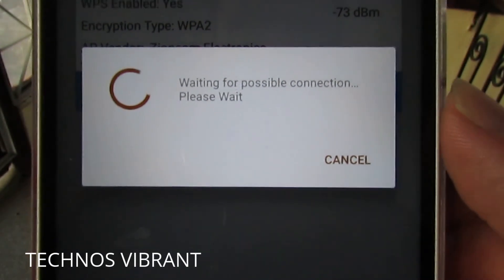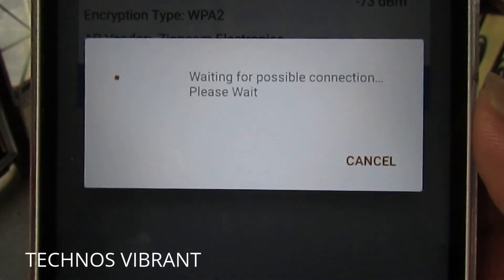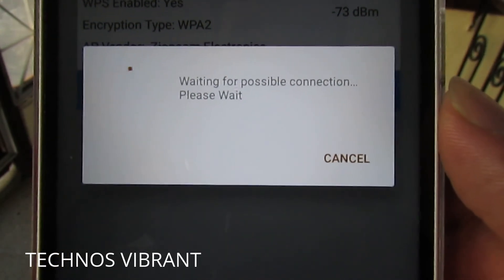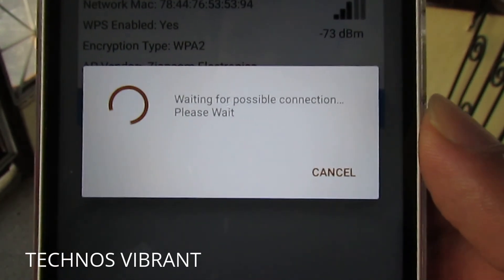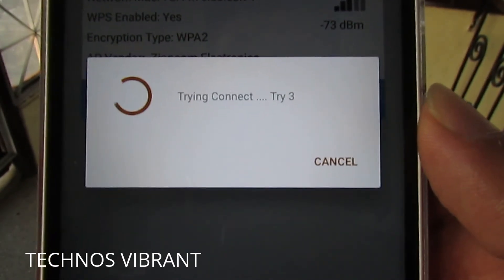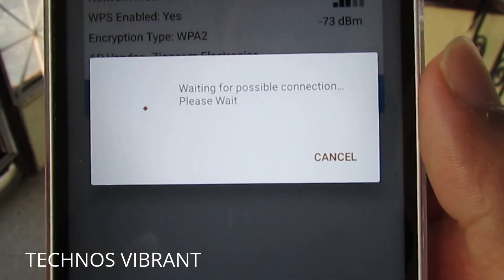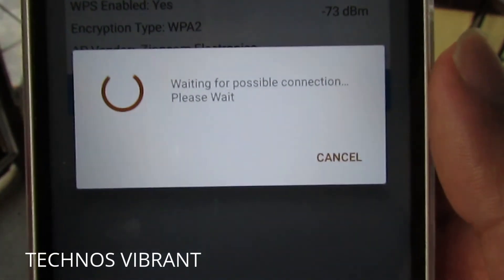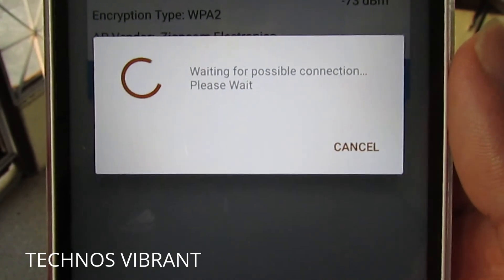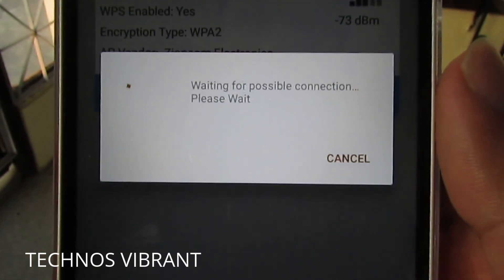Sometimes it shows that it's not been able to connect, but it still gets connected in the background. So if your Android WPS Connect is showing it's not being able to connect, no worries — don't feel bogged down. You will still be able to connect to the free Wi-Fi or a locked Wi-Fi.